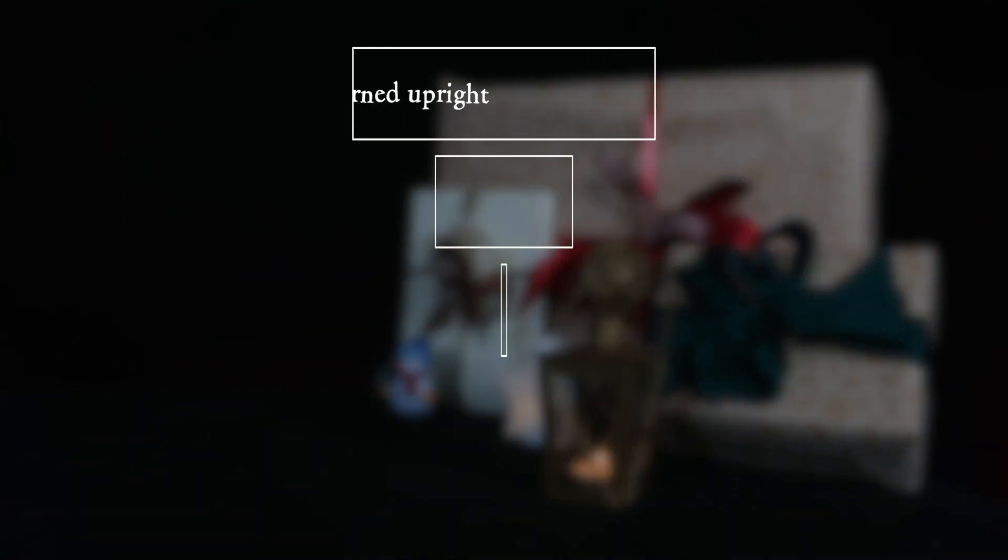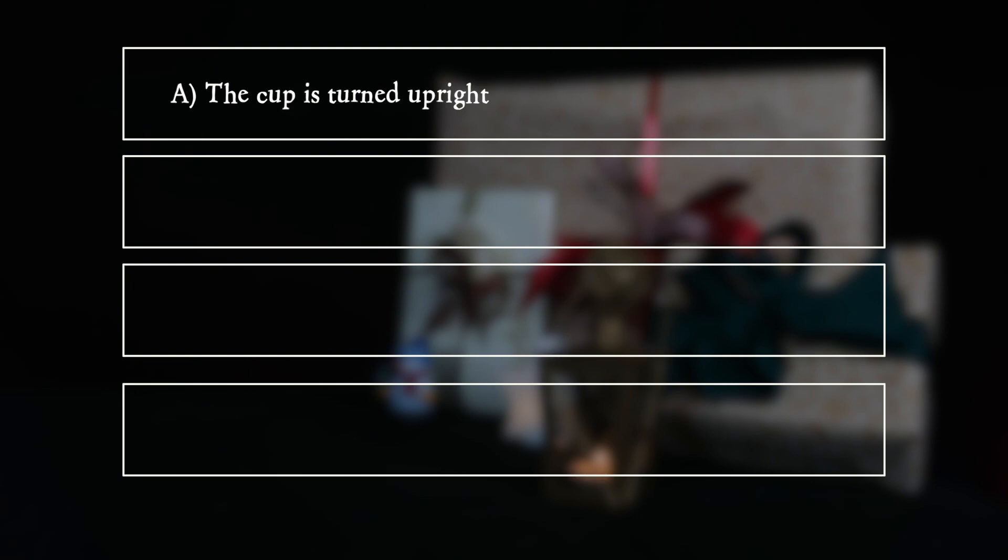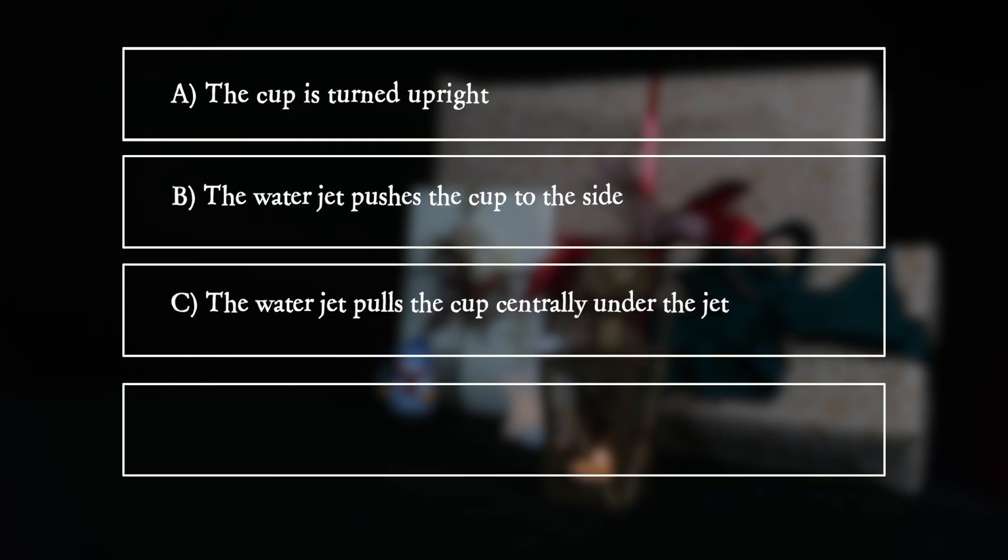A. The cup is turned upright. B. The water jet pushes the cup to the side. C. The water jet pulls the cup centrally under the jet. D. The cup slides away to the opening of the cup. The answer is D.